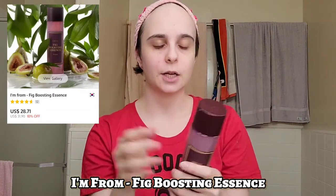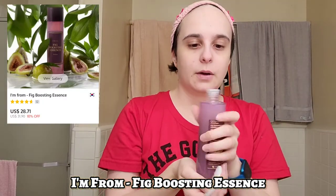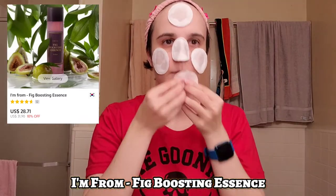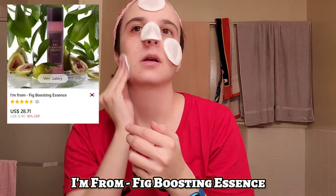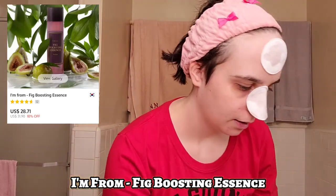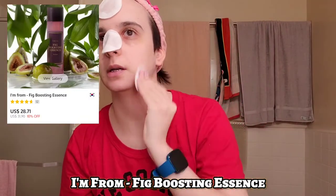This product is really good for dead skin cells on your face, and I have a lot on my nose, forehead, and cheeks, so that's where we're gonna put this. I'm getting some onto a cotton pad and patting it into my skin. It actually takes off some of the dirt on my face — I had cleaned my face before I started but it still had some dirt, so it takes off dirt as well, which is really nice to know.